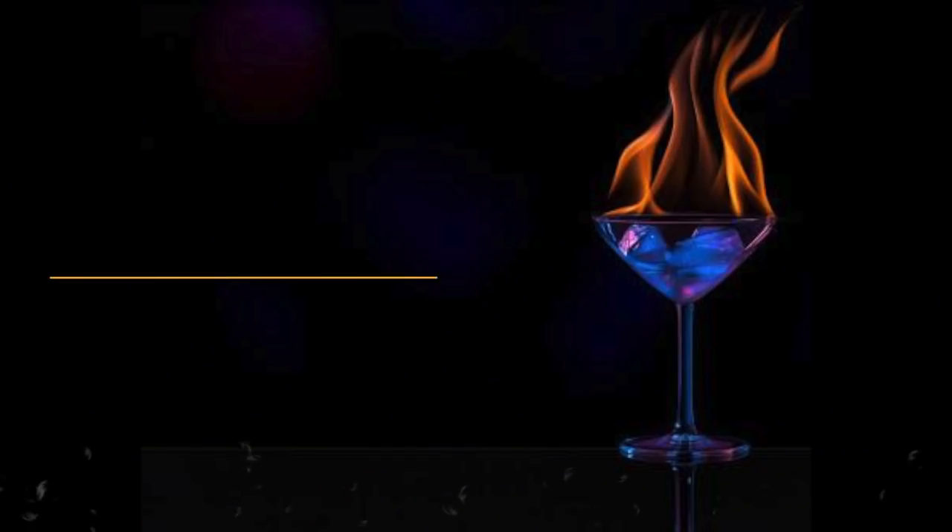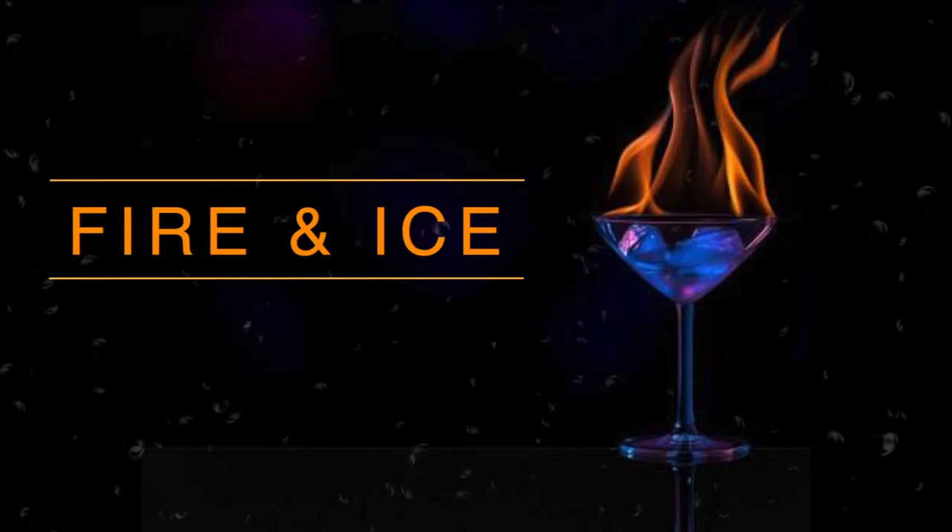So let's get going. Today I am going to make a simple Fire and Ice. I am going to make it with alcohol. If you want to remove the alcohol, it will again be a Fire and Ice, but it will be a mocktail for those who don't like alcohol in their drinks.